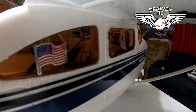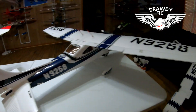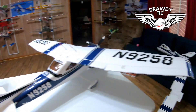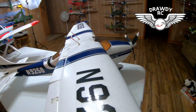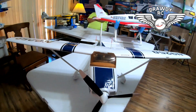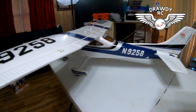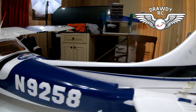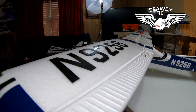She looks good and she's ready to go. Y'all saw the unboxing, y'all saw the crash. So now we've got a new one and we're ready to go. It's the same exact plane — I'm not going to talk about this one too much because it's the same thing as the FMS Sky Trainer.